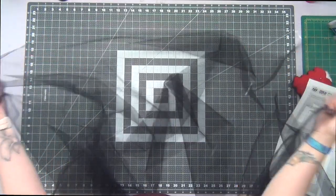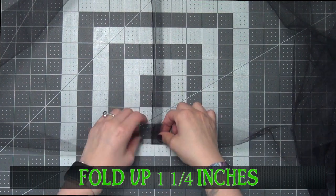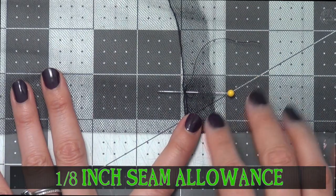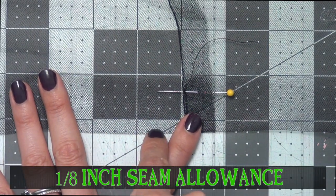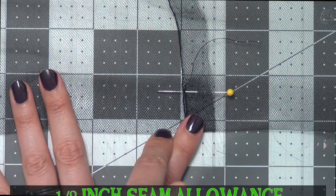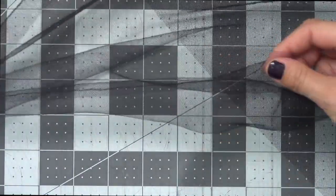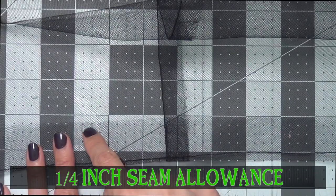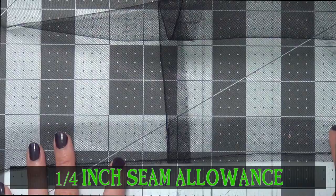Fold up the bottom edge 1 and 1/4 inches and sew this at a 1/8 inch seam allowance all the way around — you can see we have this giant hemmed edge now. Sew that top edge down at a 1/4 inch seam allowance all the way around. Do this with your other two sections as well.